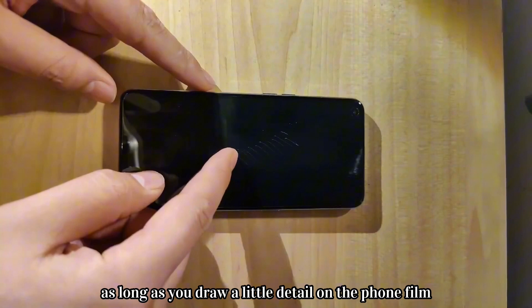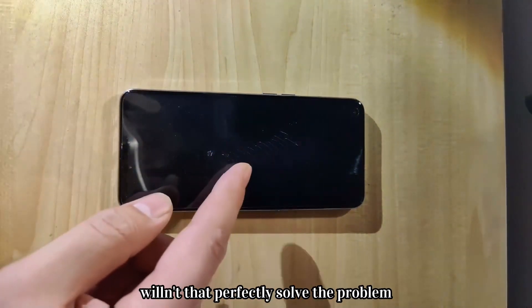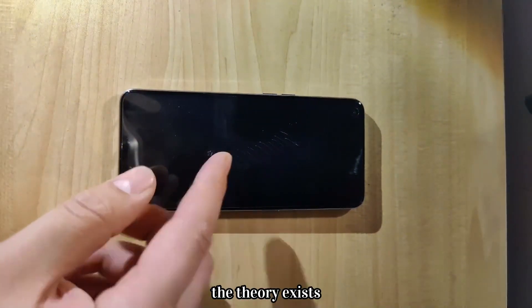In theory, as long as you draw a little detail on the phone film, turning the scratches into a painting, wouldn't that perfectly solve the problem? The theory exists. Let's start the practice.